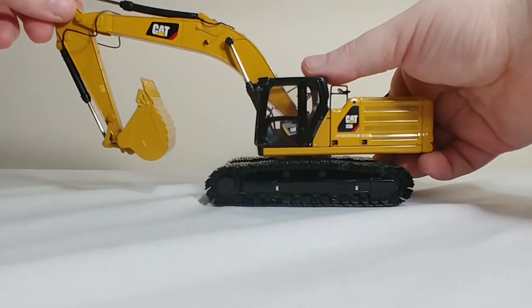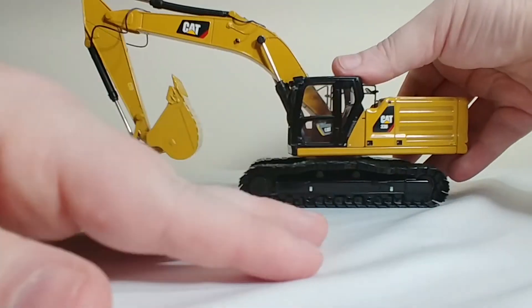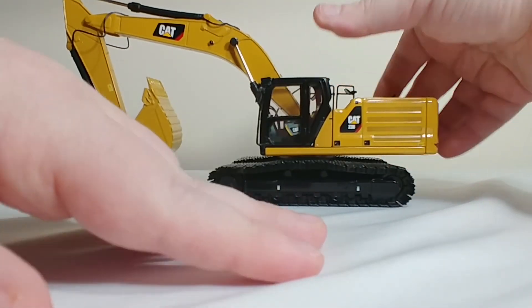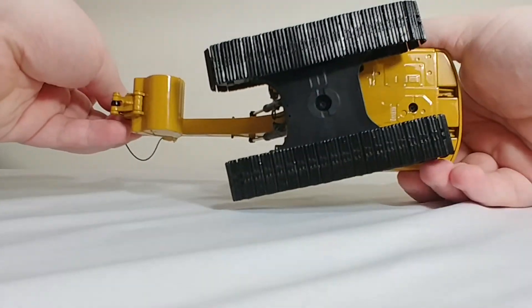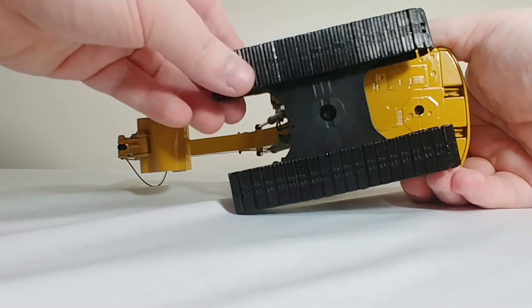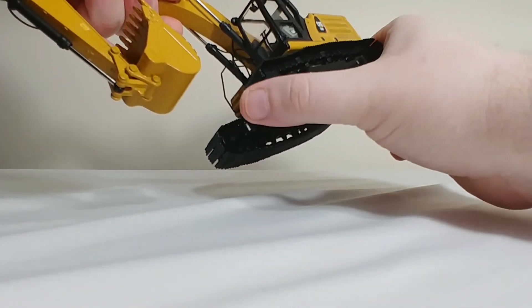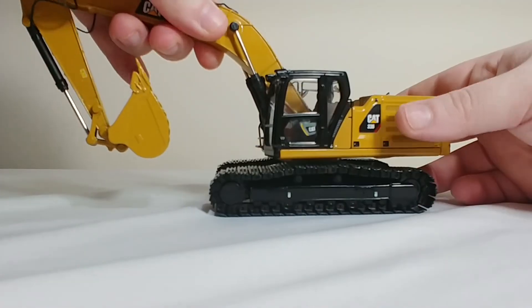The tracks move very well on any surface with friction, and even on this relatively smooth surface it rolls quite well. Underneath, there's not much in terms of detail at all. The tracks are individually linked and they are spring loaded, but you've come to expect that from most Diecast Masters models these days, so that's nothing new.